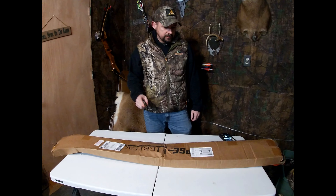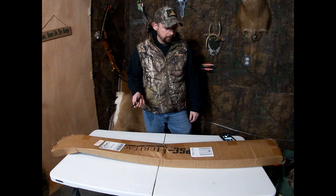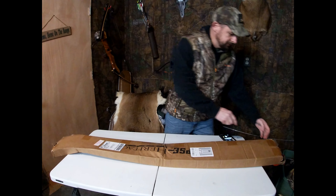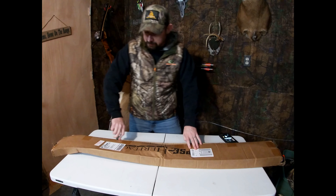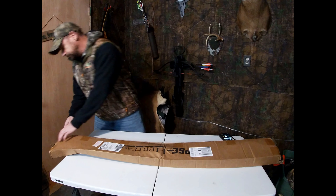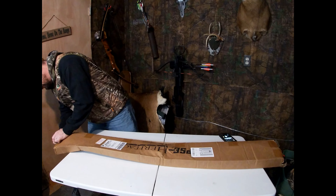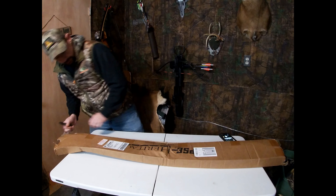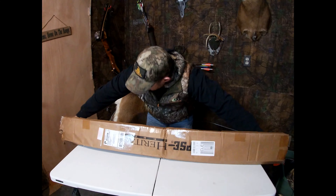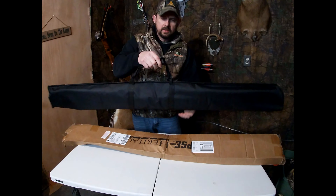All right, I just received this. Just found it on my front porch when I went uptown. I said there ain't no way that that's my new bow because that thing is destroyed. But we're going to open it. Maybe the bow's fine. I took pictures of the box and everything in case I have to return it. I really don't want to, but... oh, we might have got lucky.